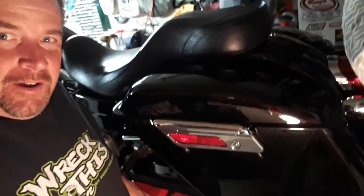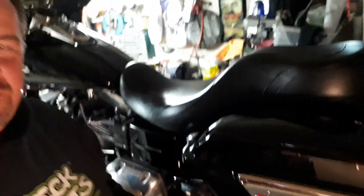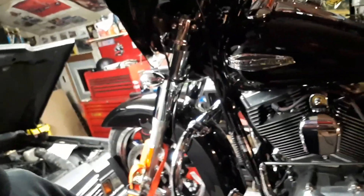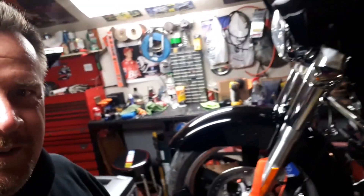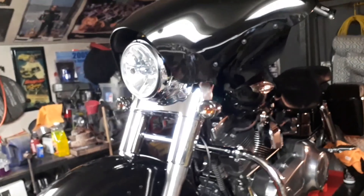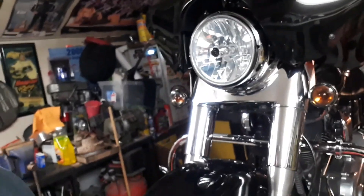I don't know if you can see the shine — I'm hoping it shows up on the camera really well. It's looking like it is — very, very nice. Just to show you the bike: I've done everything — the engine, the seat — looks really nice. You can see the front fender there. The chrome on the front forks is super, super shiny.